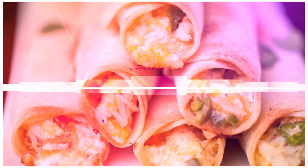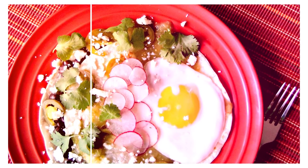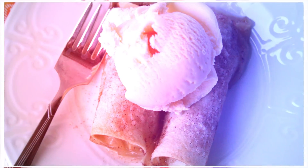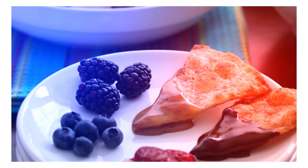Try them for classics like tacos, tostadas, and homemade tortilla chips, as well as fun snacks and unique desserts. The possibilities are endless with Tortilla Land Corn and Flour Tortillas.